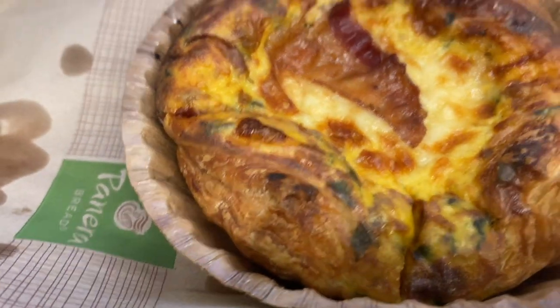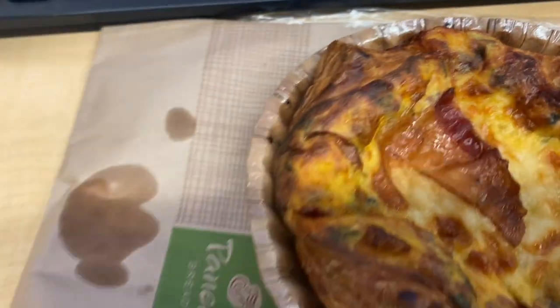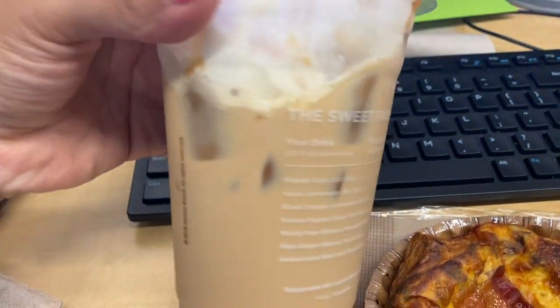My breakfast for today is this pie — it comes with bacon, spinach, and cheese — and of course I also made sure I had some coffee because it will be busy today.